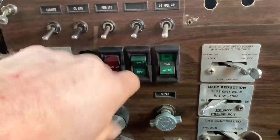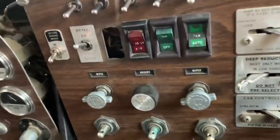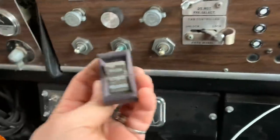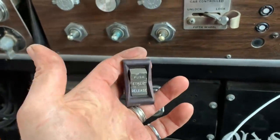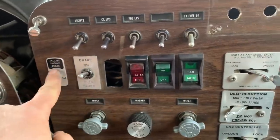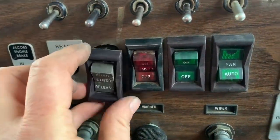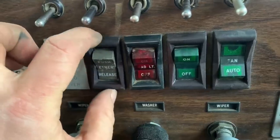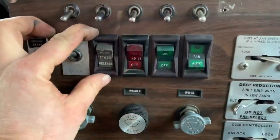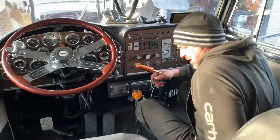I'm just installing these switches that I got off that Pete cab on the hunt episode. The load light label is a bit worn off on this one so we'll swap that out. I really like this one - not that this truck has ether, but I just think that's cool. This is a dead hole - the original owner had this wired up for the jake brake, but I added the jake brake switch there. He cut his own hole here and the problem is it's a little too big, so I might have to figure out a way to keep that in there.